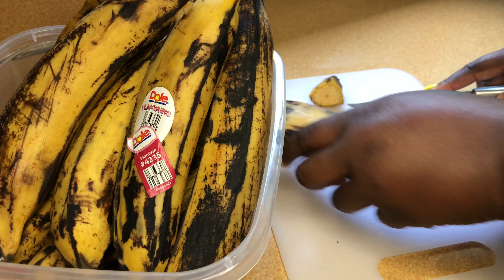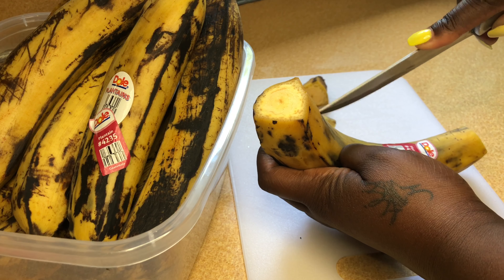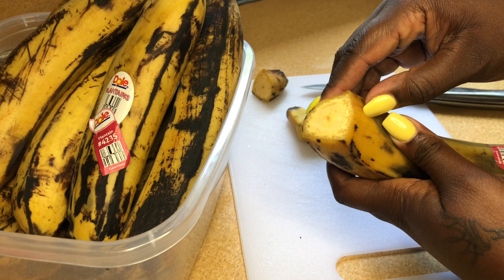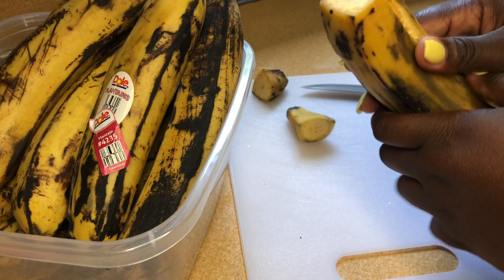It's very simple — you just cut the ends off of the plantain, then you slice the middle of it, and then you just peel it in half, gently taking off the skin.